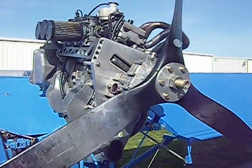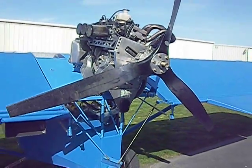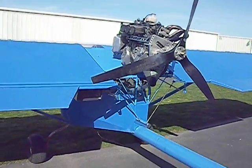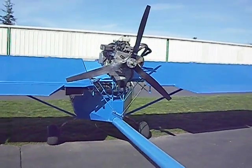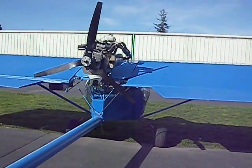It's 3.47 to 1. Here's the gearbox reduction. Here it is from the other side.